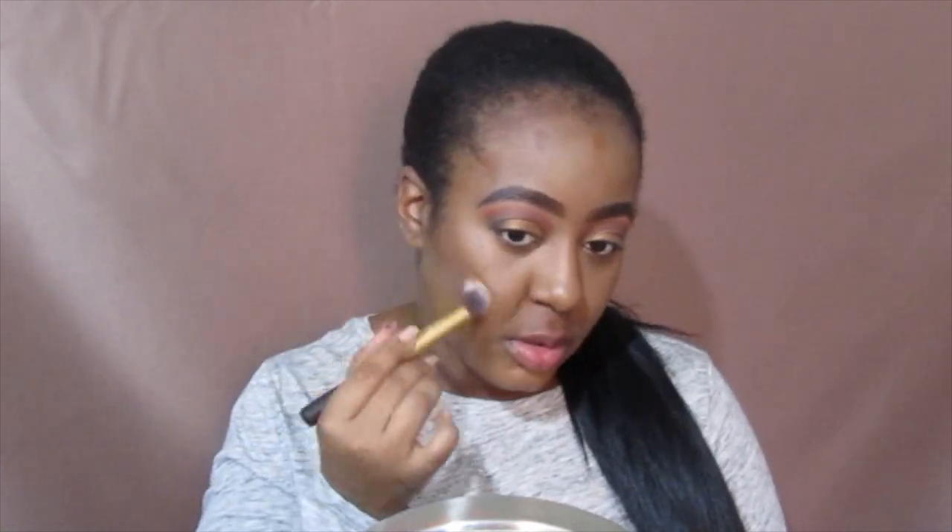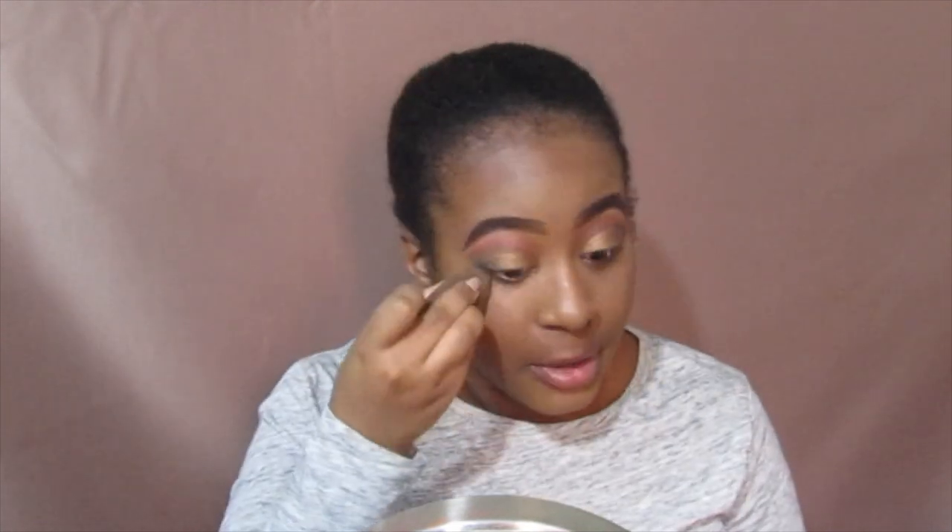You want to blend your cream contour up — don't bring it down, just blend upward. We're going to set this under-eye real quick. Since we used ColourPop, I'm going to use the ColourPop No Filter Powder, and I have that in banana. Don't forget to check out my No Filter Liquid Foundation review in the description box — I'll have it pop up in the cards too.